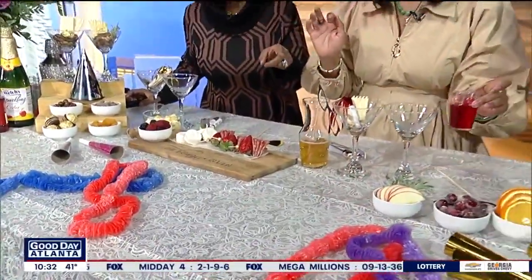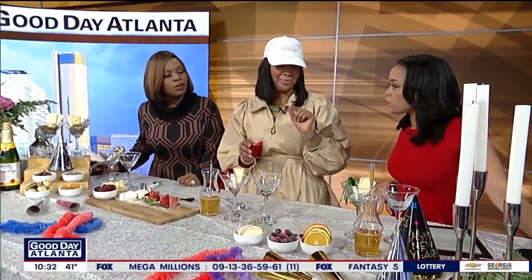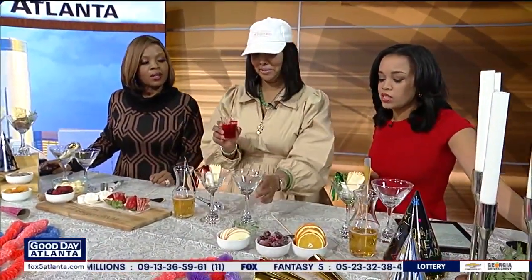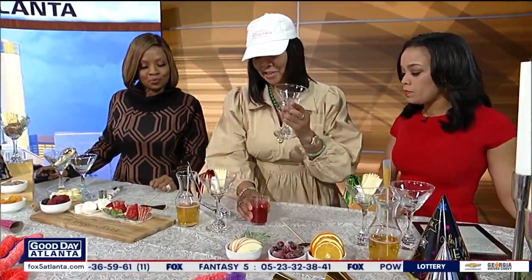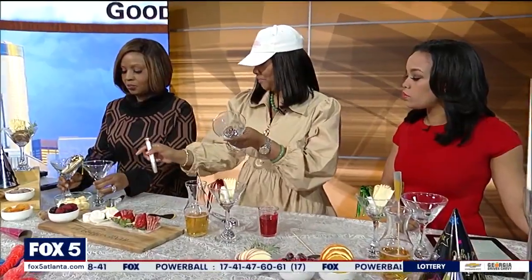Can you freeze them too? I haven't tried to freeze them, but they're absolutely great. I can't wait for you all to taste them. It just looks so festive. I've already done this for you all — you can do this at home — I have these Sharpie pens, and I just wrote your name on it.